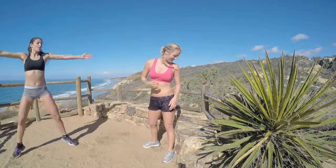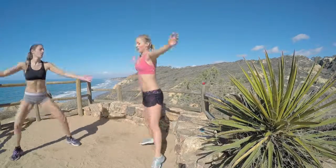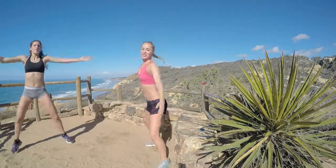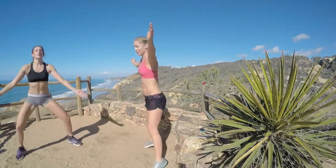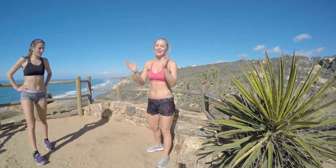Almost there! Last ten. Working your glutes, your inner and outer thighs, your hip, ab and adductors, your hamstrings, your quads, your core, your heart — everything. And rest! Good job.